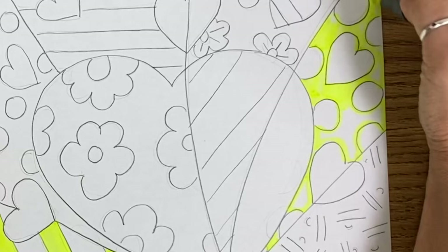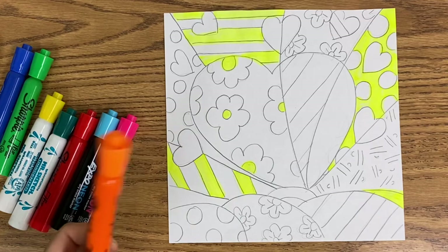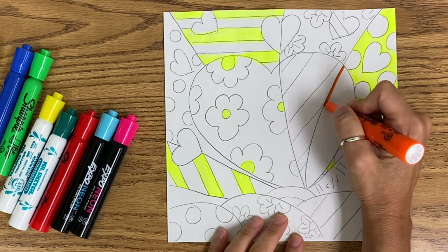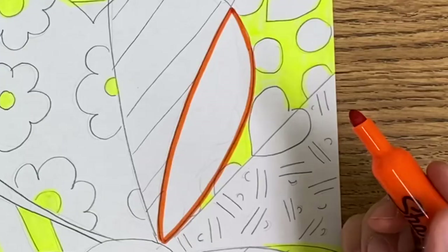Don't worry if you get out of the lines a little bit, because at the end we trace it with our big, bold, black Sharpie marker. The next color I am going to use is orange — that is the next lightest color — and I want to show you one more trick. The first trick was to start with the lightest color first, the second trick was to outline the area you are going to color, and now I am going to color this area with orange.